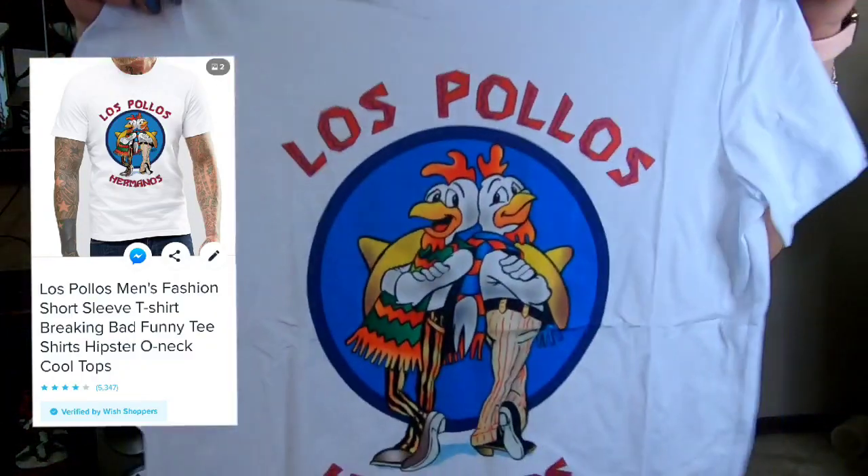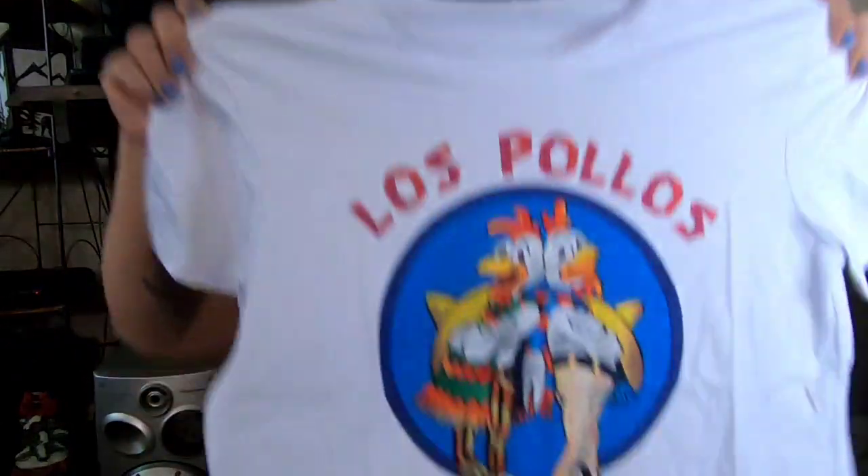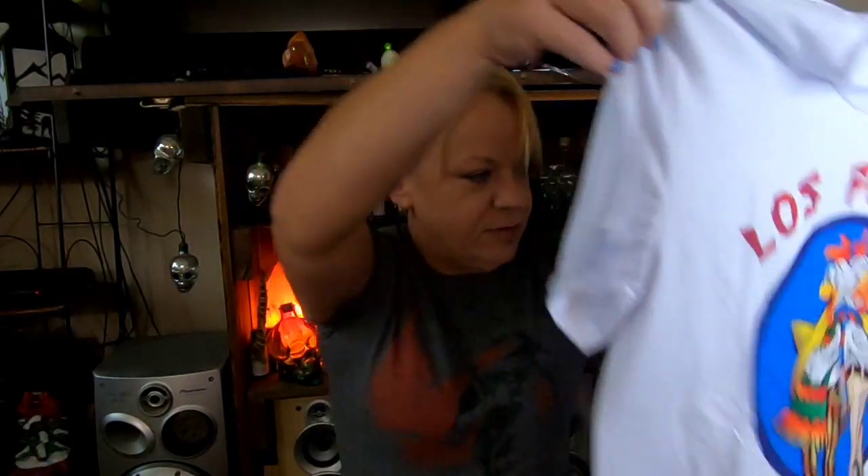Breaking Bad t-shirt. I got it in an enlarged size; it would have been $18 regularly priced and I won it in Wish Limited Quantity. This is definitely for my friend — he was quite excited to get this. I told him sometimes those Asian sizes run a little small, so it may not fit him. I may have to wear it. But I'm pretty sure it's going to fit him perfectly and it's not a bad fabric. I could wear it — it would just be an oversized t-shirt. I've never even been into the show Breaking Bad.